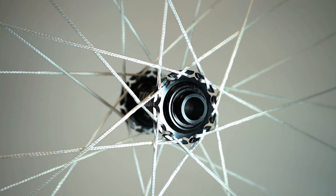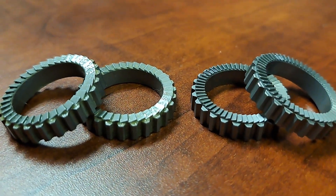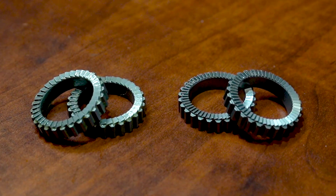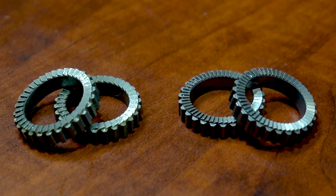Talon hubs can be used with 28-hole rims. BirdTalon hubs feature a quick-engaging dual-sprung 36-tooth ratchet freehub, with the option to run a 54-tooth upgraded ratchet for even faster hookup.